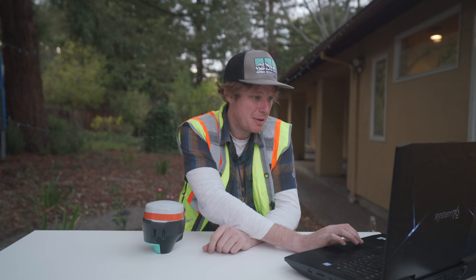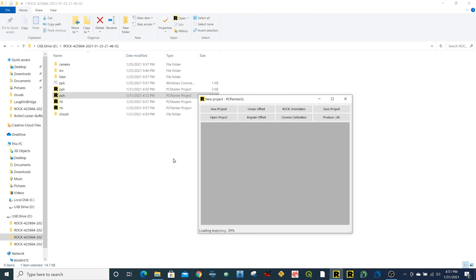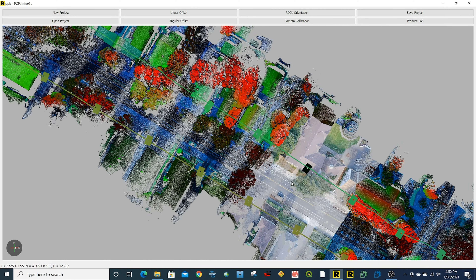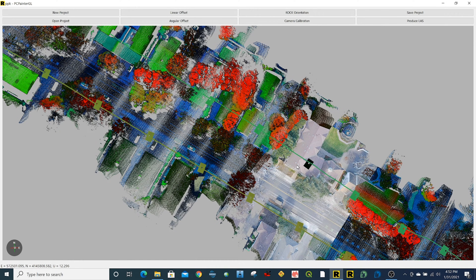The next step is to open up the PPK PC Painter project file. What this is doing is it's going to import the LiDAR data as well as all the photos, and this is going to colorize the point cloud. The software just imported the LES LiDAR data and all the photos and their positions on the trajectory. You can actually right-click and select, and you can see the photo overlaid on the LiDAR data before you produce it — you can use this for alignment purposes. But really all you have to do is click Produce LES, because all the calibration's already been done.